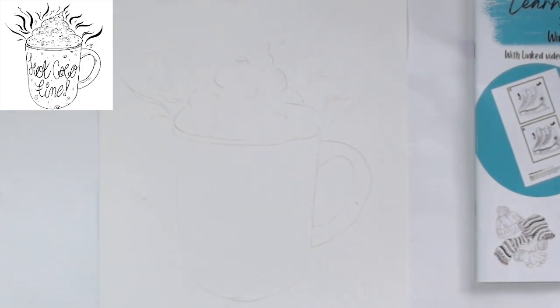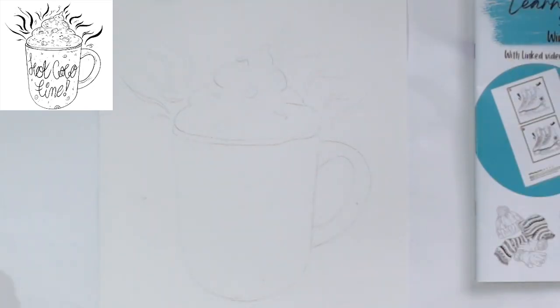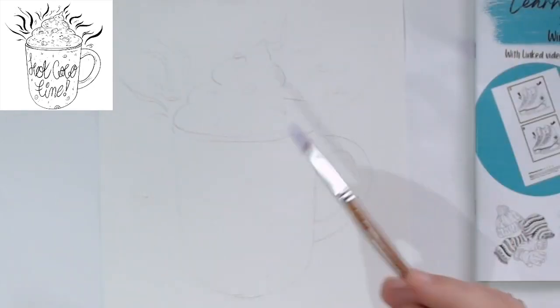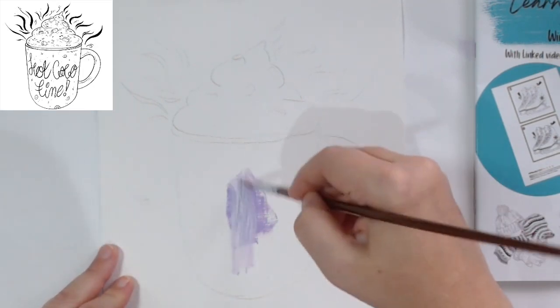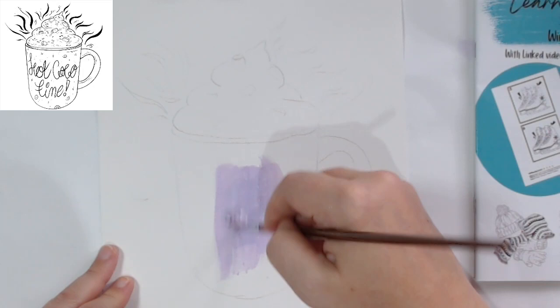I'll pause to mix all the colors so I'm not wasting time off camera. Okay, I'm finally ready to go. We've got a nice kind of almost lilacy purple now, and because this is the lighter color I'm going to put it in the center of the mug. Let's go - just going in the middle. I'm going to add some more white on the page with it because I really want it to be light.